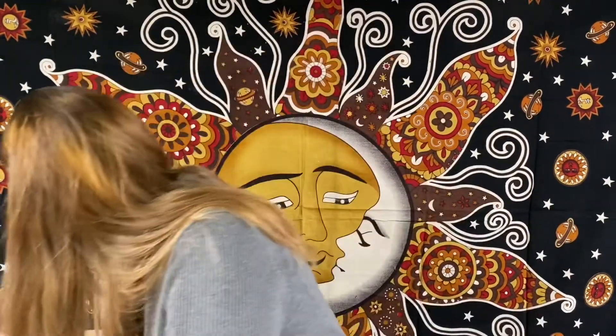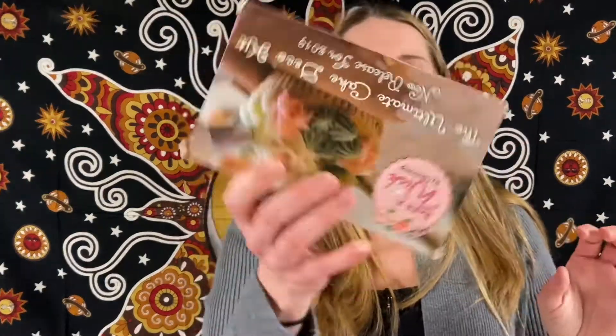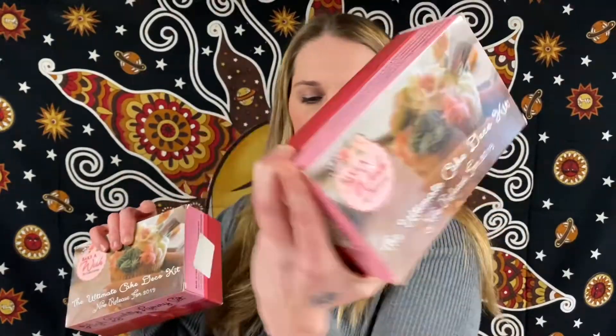It looks like we've got four of these — the Ultimate Cake Deco Kit, Bake-A-Wish by Cake Stamp. This comes with 62 pieces of professional decorating supplies: seven Russian and three ball icing tips, twelve regular piping tips, two couplers, thirty disposable piping bags, one reusable silicone bag, one flower lifter, one cleaning brush, one flower nail, plus a bonus of two ceiling rings. There are four boxes. Great for anyone who likes to decorate cupcakes and cakes.